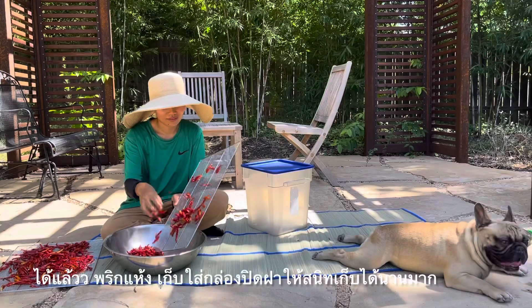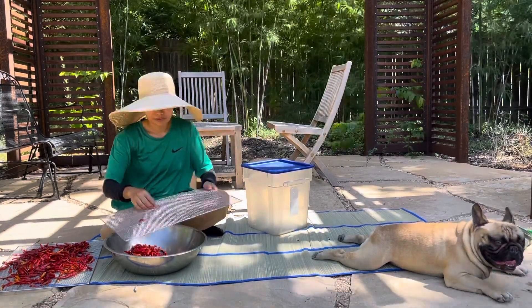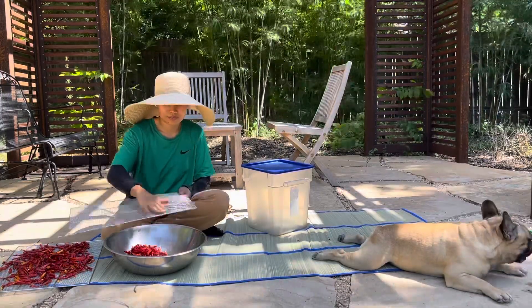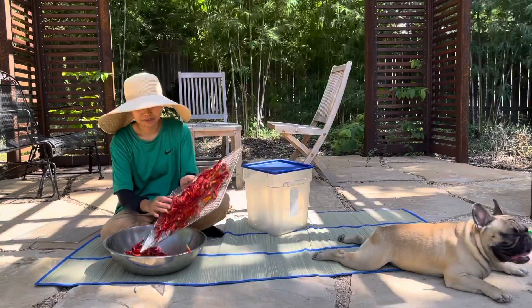Look at Mango — he's so hot! Normally he will be inside and then watch me do my thing in my garden, but he can't stand it though; he wants to be with me.